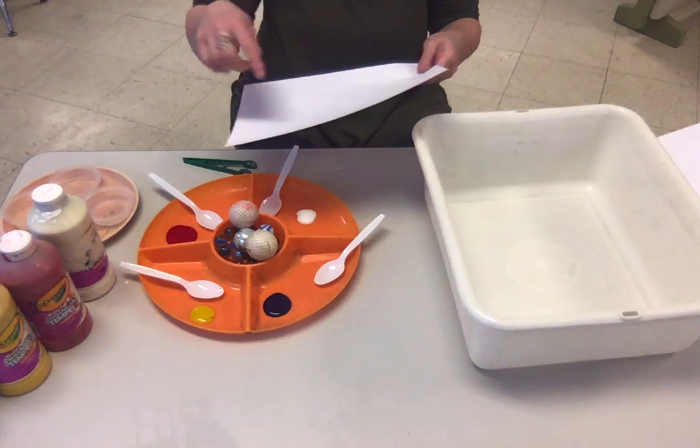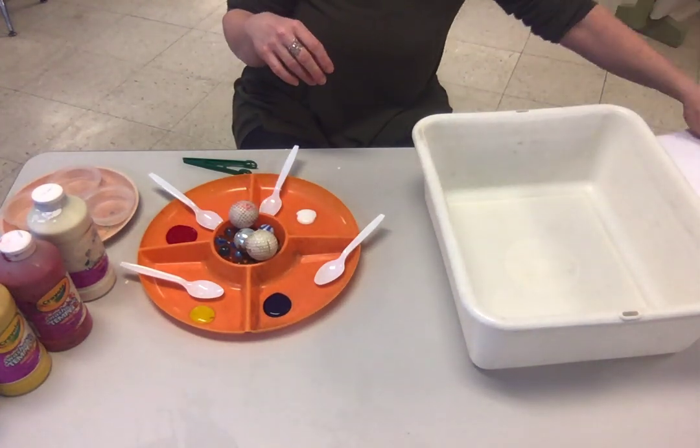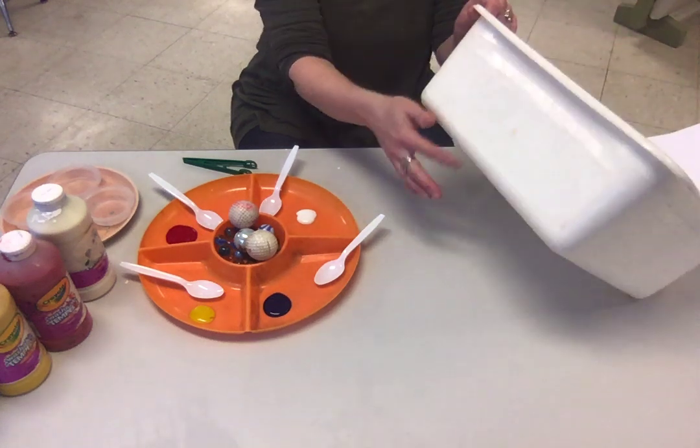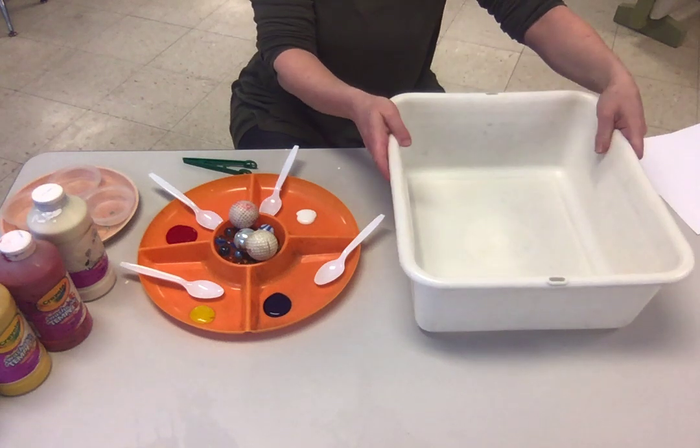If you have a small bucket, you could always cut the paper in half. It doesn't have to be so deep, but you'll discover why it's nice to have it deep.